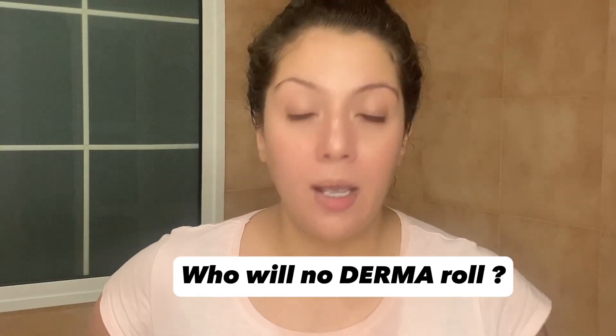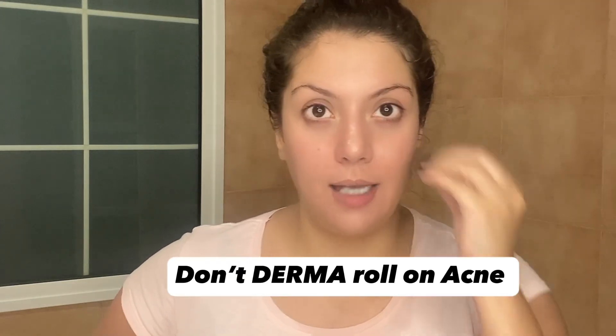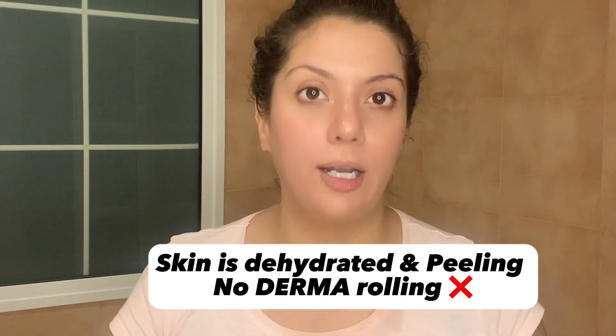I want to tell you which cases you will NOT do derma rolling. Situation number one: if you have active acne, no derma rolling. Number two: if your skin is sensitive and you need a lot of hydrating products to prevent flare-ups, derma rolling is not for you. If your skin has excessive dryness and peeling — maybe because of Tretinoin or other reasons — no derma rolling. If your skin barrier is broken, meaning anything you apply causes burning, that is a broken skin barrier: no derma rolling.